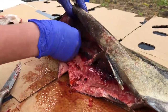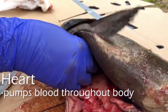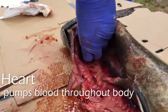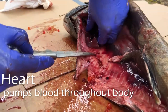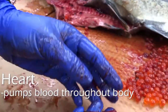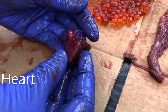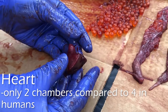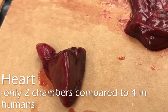Up here we have the heart. It's right up under the chin of the fish, kind of right below the operculum — that bony gill cover. This is the heart of the fish. It is different from human hearts in that a salmon heart is only two-chambered, so it's got one ventricle and one atrium, versus a human heart which has two of each. It's very small and looks quite different from the human heart we are used to.